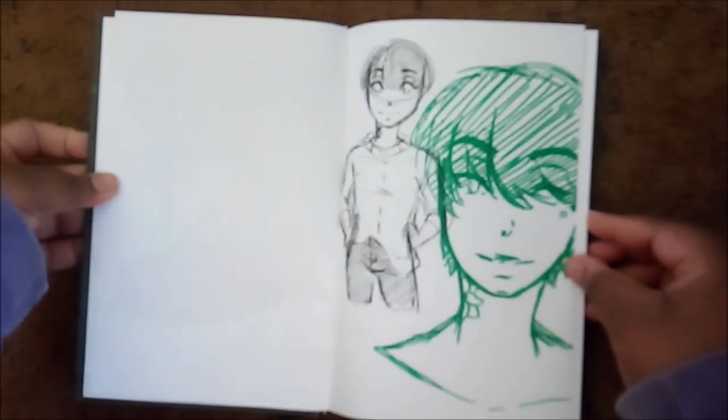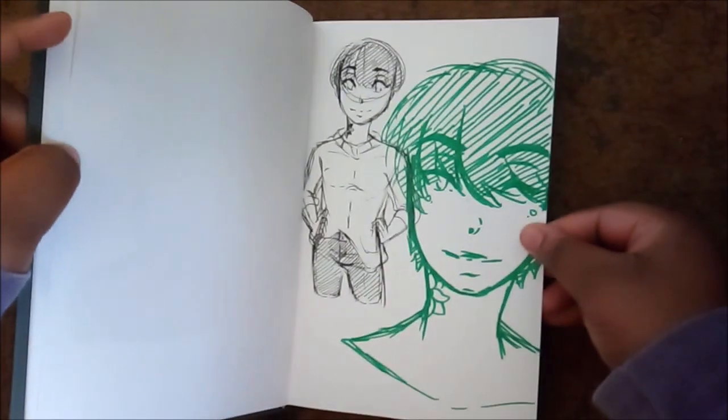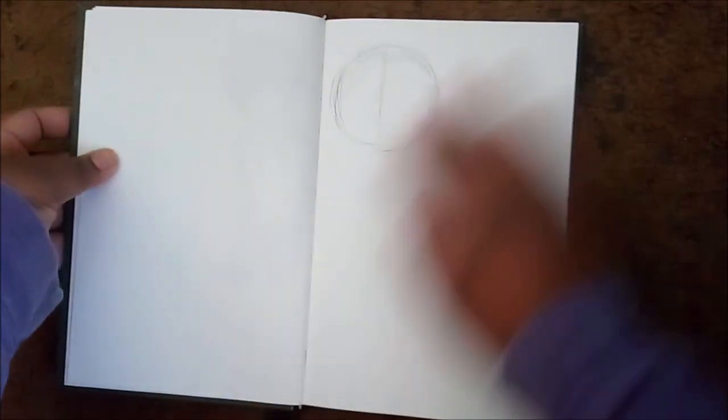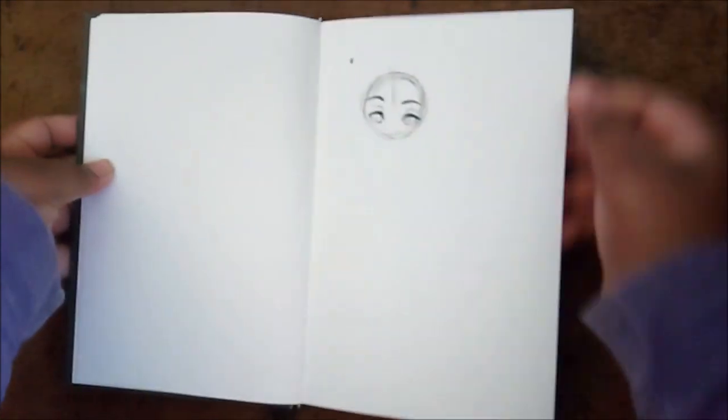Here's a Kise because all my sketchbooks have to have a drawing or a doodle page of a Kise in it. This was Nadu in different clothes. I didn't finish this one, I didn't finish that one apparently.